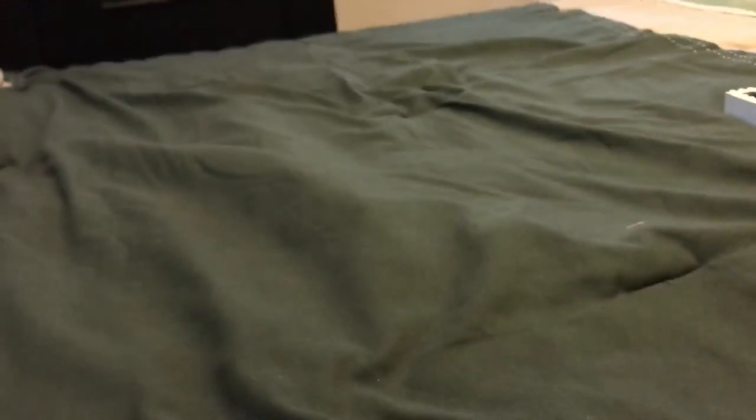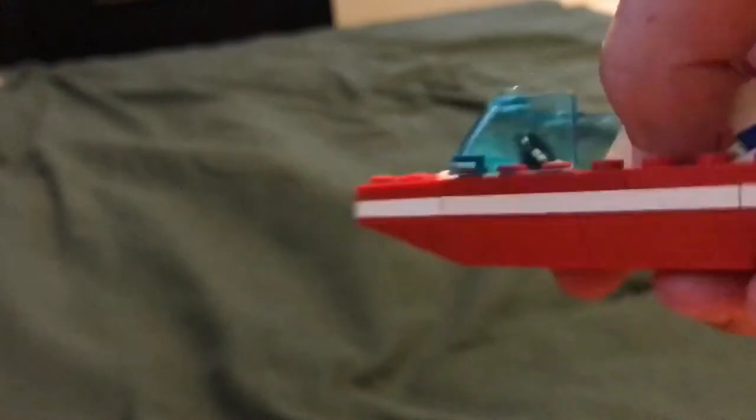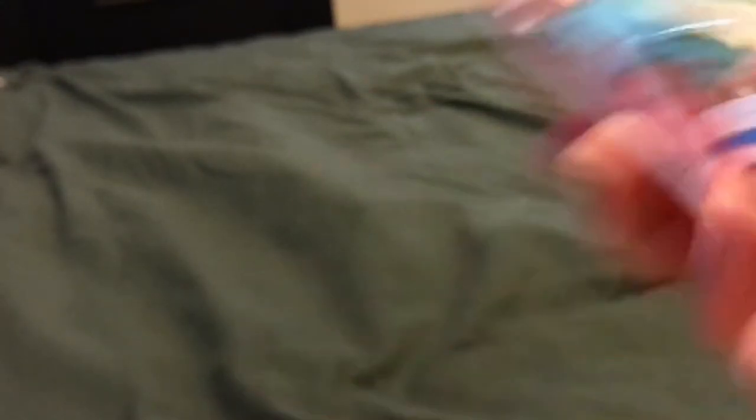Boat and Boat Trailer — has a little thing you can bring down, a stand. Pops off the jumper plates. Small, relatively simple boat with a boat motor that flips in and out. There's also a little winch thingy on it.